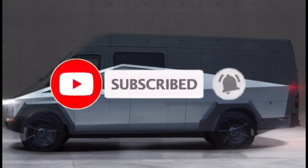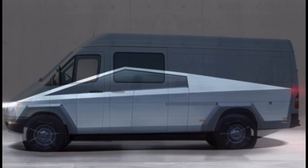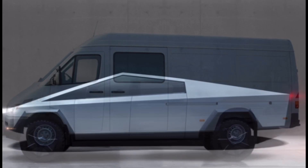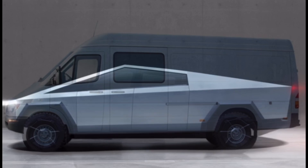Take a look at how closely the proportions match between the Tesla Cybertruck and the actual Sprinter. For this project I'll actually be using a 2006 Sprinter.